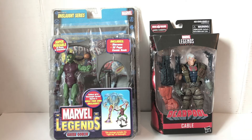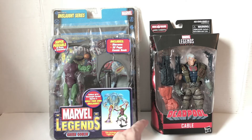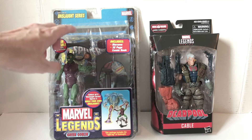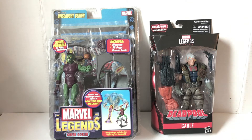From back in the Toy Biz days, this is the last carded figure I have of that era — it's a double, an extra Cable figure. Back in the early 2000s when the Marvel Legends line started under Toy Biz, this was the packaging they used for the main line. They also had spin-off lines like Spider-Man, Fantastic Four, and the Hulk that used a clamshell on a cardboard back, but if we're talking the actual Marvel Legends line itself, it was this throughout the whole line.